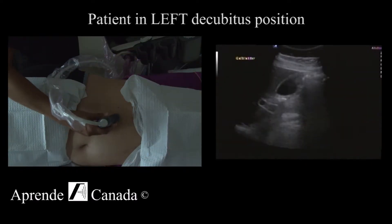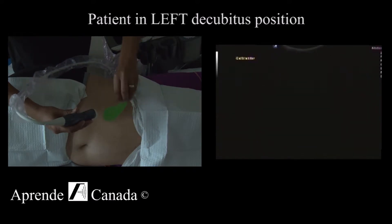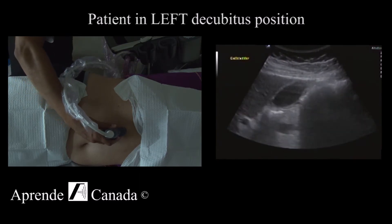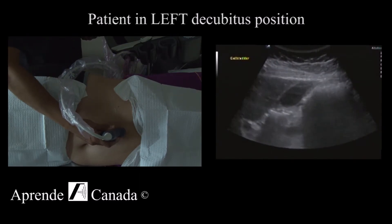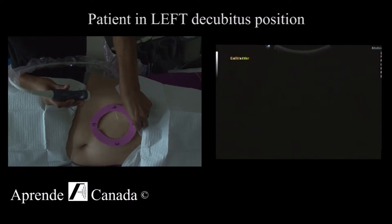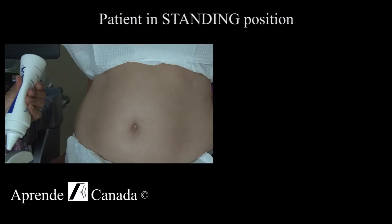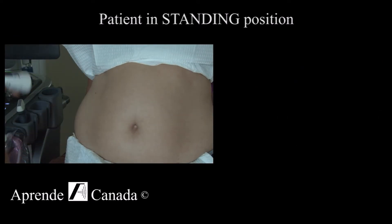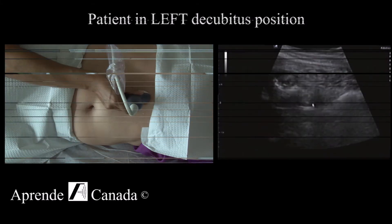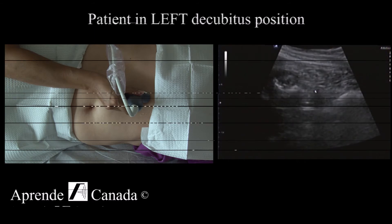You can already see that the gallbladder has moved, so now instead of being like before, I'm going to start finding the long axis. Reminding you of the clock, I'll start at 12 o'clock. If you're trying to dislodge a stone in the neck, this is way better. Here we go — this is distally, and here is the pancreatic head.